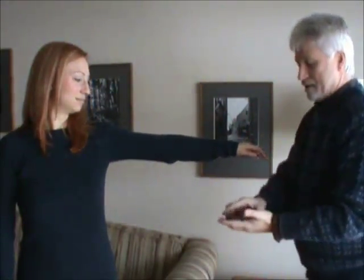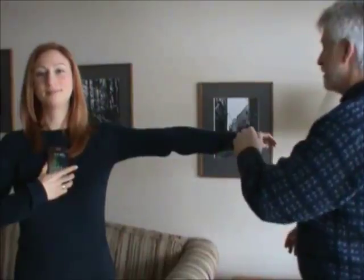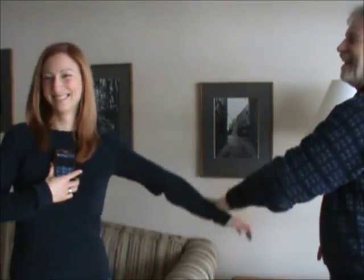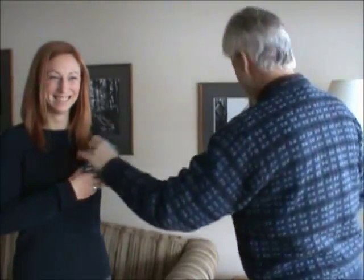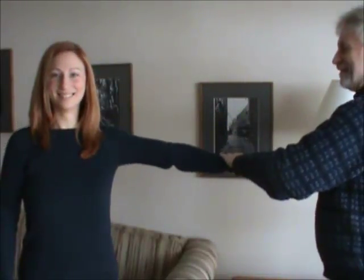We have a prop here — my cell phone. Make it live. Hold the phone. Resist. Can't resist. Okay, take it away. Resist again. Resist easy.